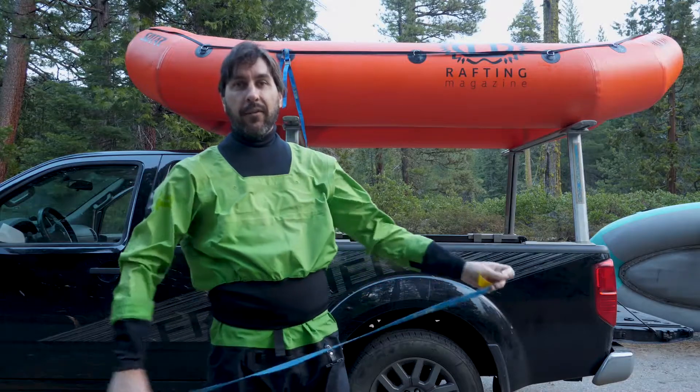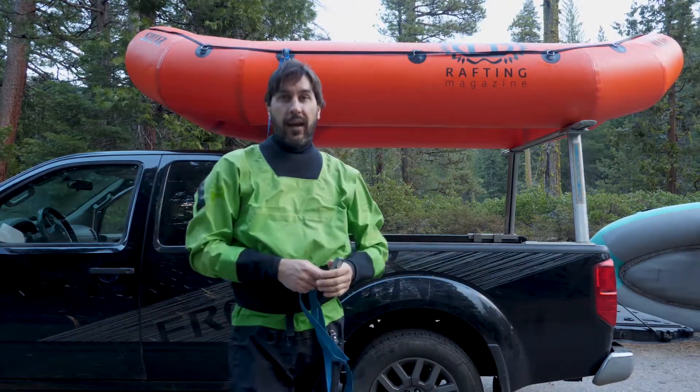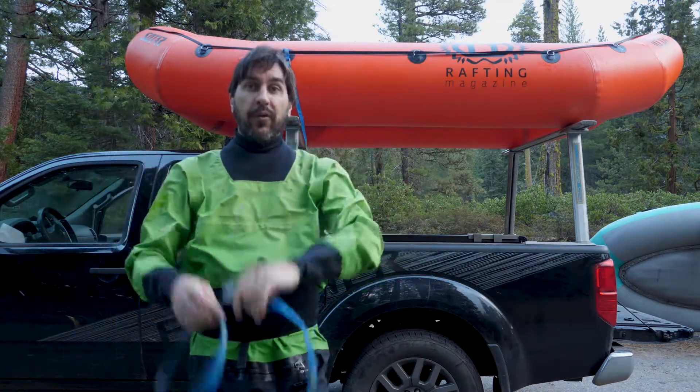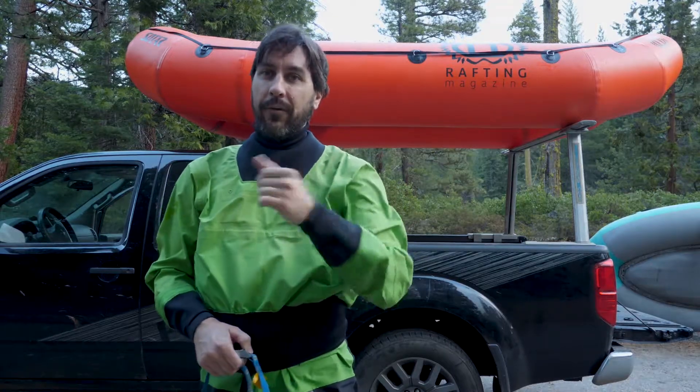So a couple of sixes — one there, one there — and two more on the other side, and you're good to go. Super simple tip: put some more straps on there, more points of contact. Try it out, hope it helps, and we will see you downstream!